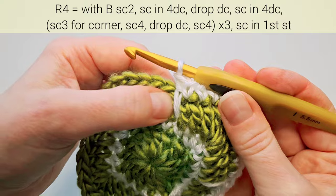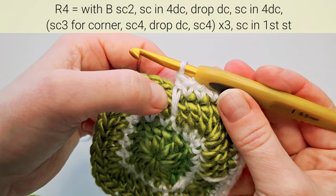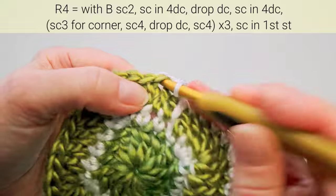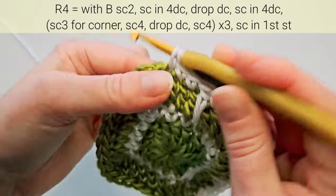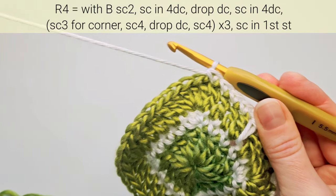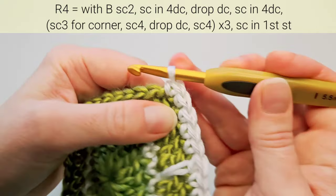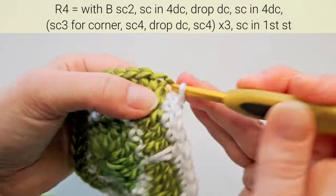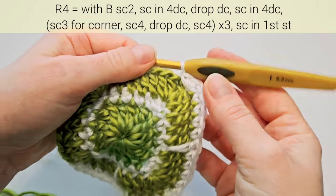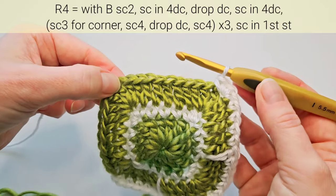Note that we always skip the stitch under this long double crochet — we don't stitch in it. The next stitch is right after it. Make four single crochets: three and four. Here again the next is the corner stitch — make three in it. So the pattern repeats: make four single crochets, the long double crochet, four single crochets, and corner three single crochets.